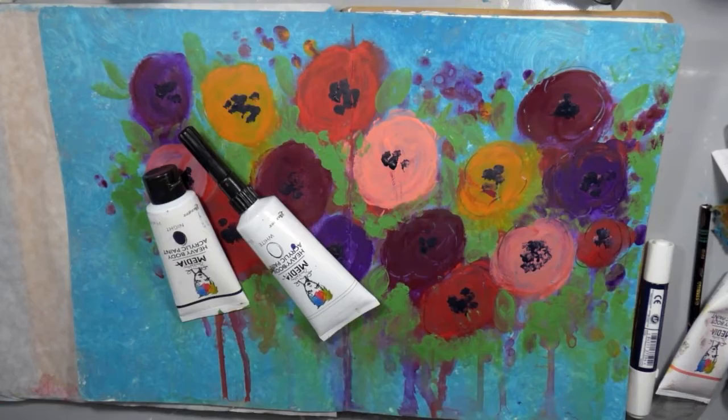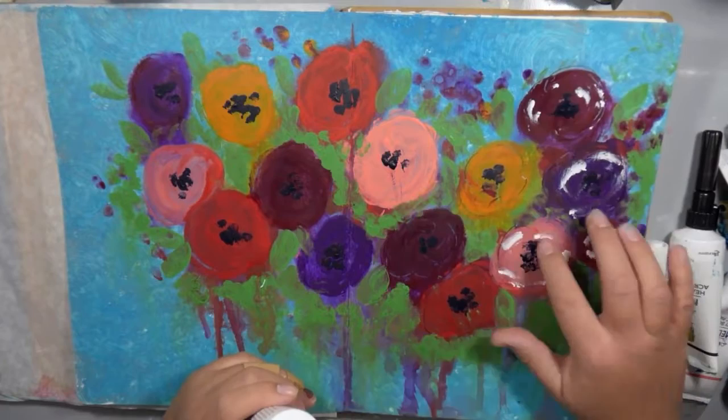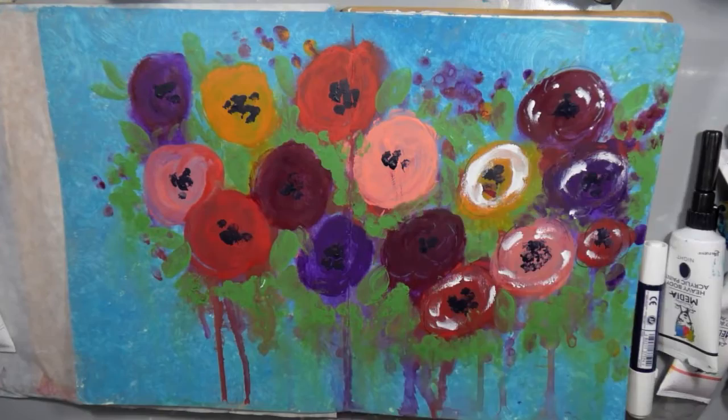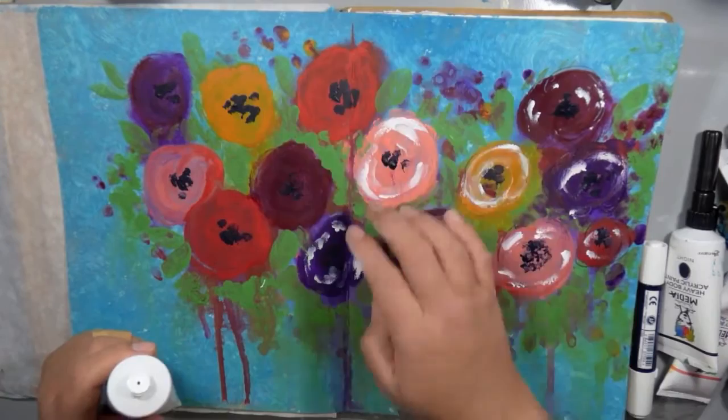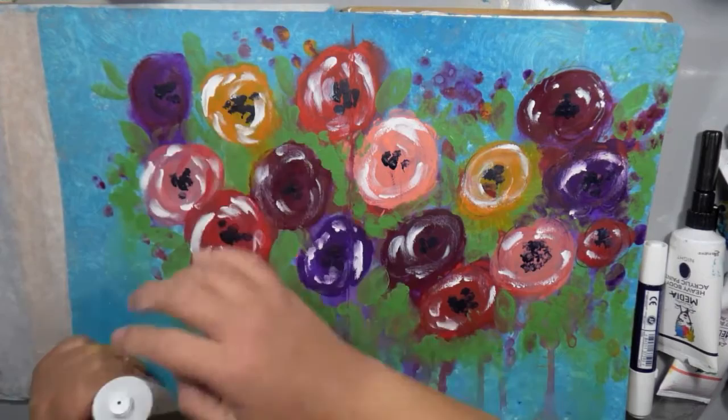I created some centers with the color Night — that's one of my favorite colors from the Dina Wakely media line. It is a gorgeous dark blue to use when you don't really want black, but you do want that dark contrast. The next day I came back and my flowers were all dry and I felt like they were a little bit flat. I needed to add some more dimension and highlights, so I just took white paint again with my fingers and swirled it around, giving those flowers some movement, depth, and dimension.